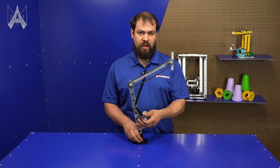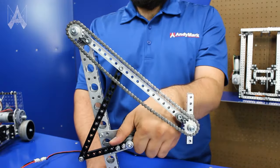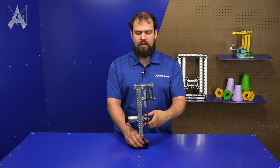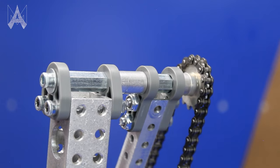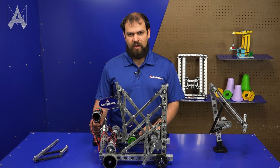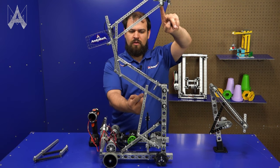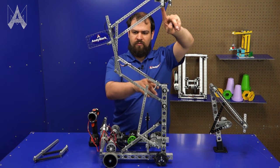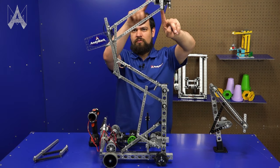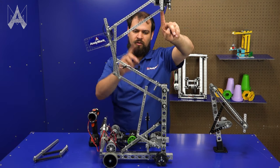This example is also powered by a linkage. You can see when you turn the motor, it pushes on this black beam here, which raises the arm. This is what we call a dead axle arm — the axle is not moving when the arm is moving. For this robot, we're combining features from both examples to make a functional arm. We have a linkage pushing on this bar to power it, and a four bar plus a second four bar in a reverse orientation. That's why this type of arm is called a double reverse four bar.